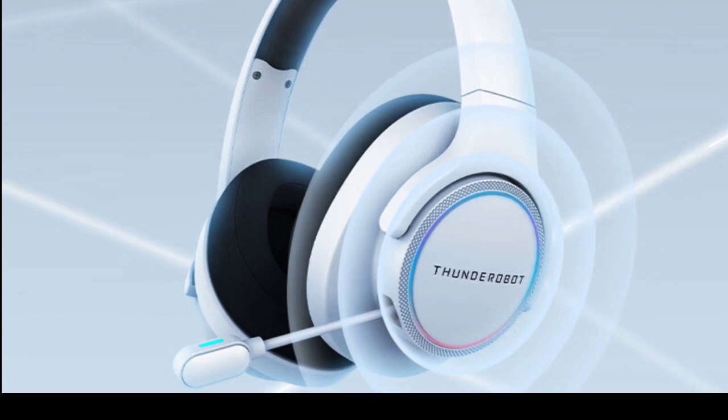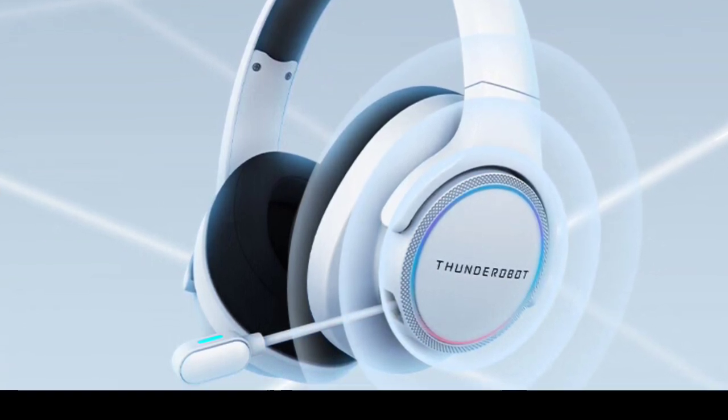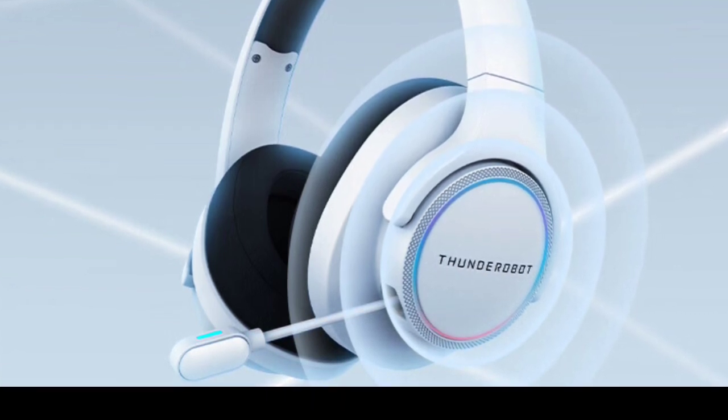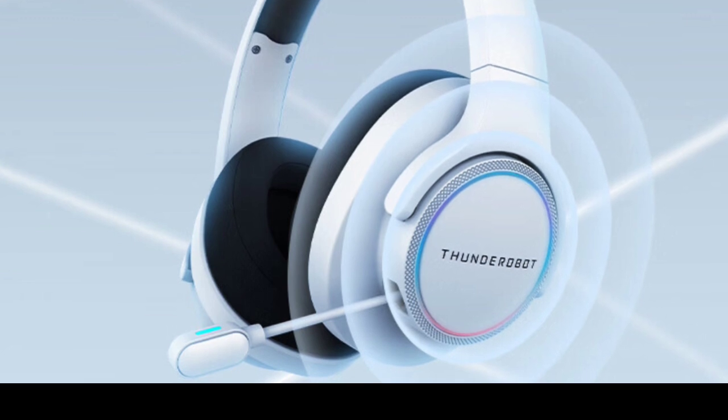The H51 headset is equipped with a 1000mAh battery, providing around 30 hours of continuous usage on a single charge. It is built for durability and performance, with a frequency response range of 20Hz–20kHz and an impedance of 32 ohms, catering to the needs of serious gamers.